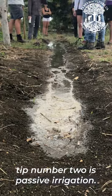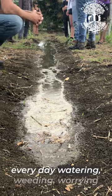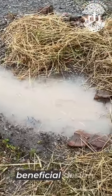Tip number two is passive irrigation. Gardening is not about watering and weeding. And if you're out there every day watering, weeding, worrying about the garden, then this is not a beneficial design.